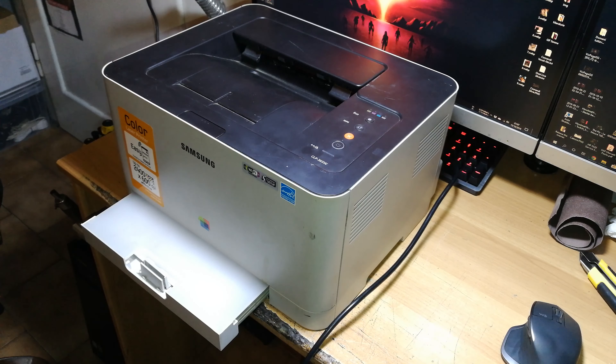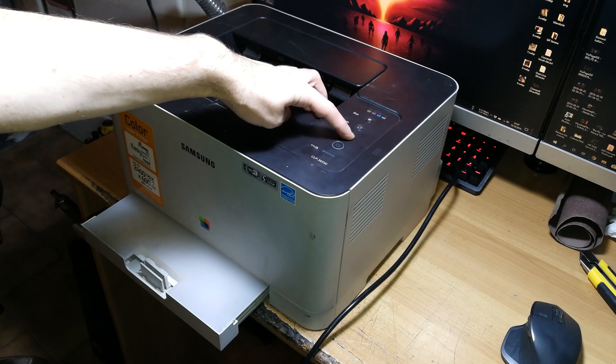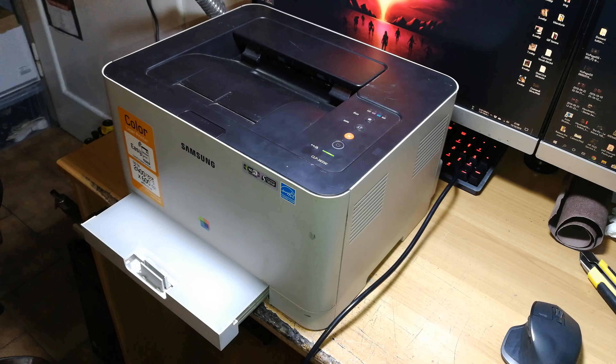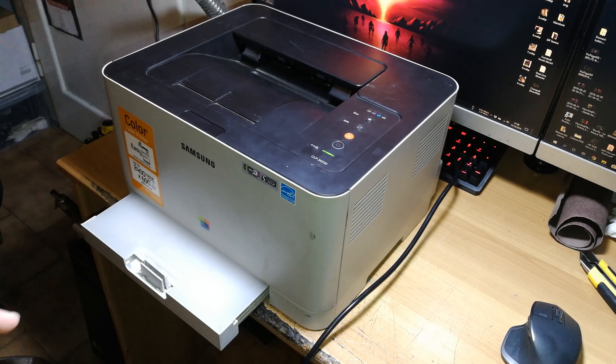This is just a general error — I think it's the imaging unit nearly at the end of its life or something like that. As you can see now, the printer is trying to get the paper but the roller is totally stuck. You can actually look through here with a torch and check if the roller rotates or not. The most common issue is that the printer will not even try to pick up paper.